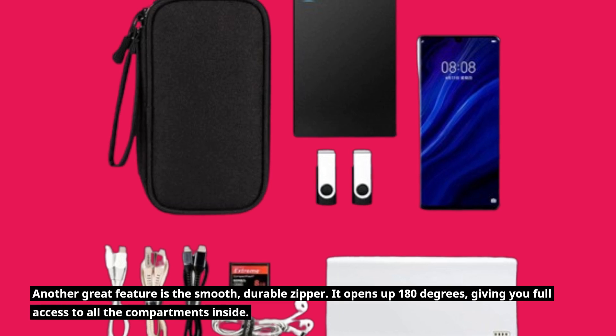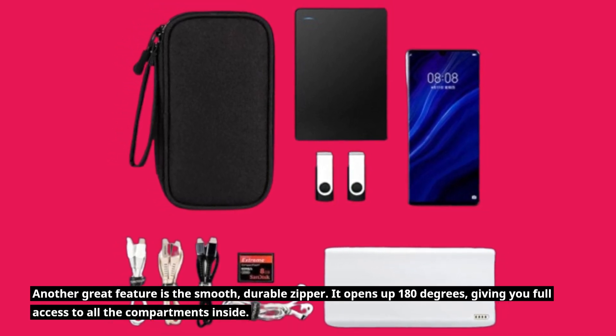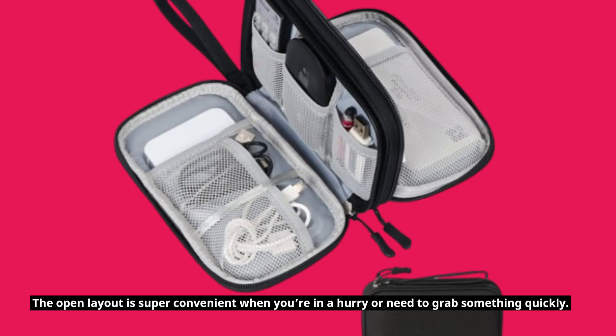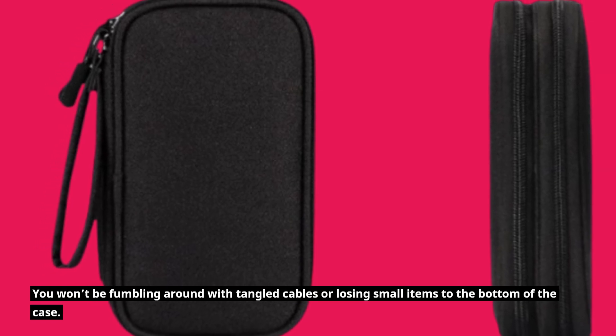Another great feature is the smooth, durable zipper. It opens up 180 degrees, giving you full access to all the compartments inside. The open layout is super convenient when you're in a hurry or need to grab something quickly. You won't be fumbling around with tangled cables or losing small items to the bottom of the case.